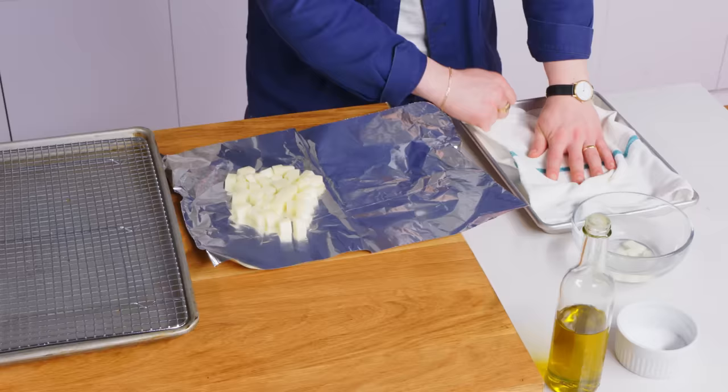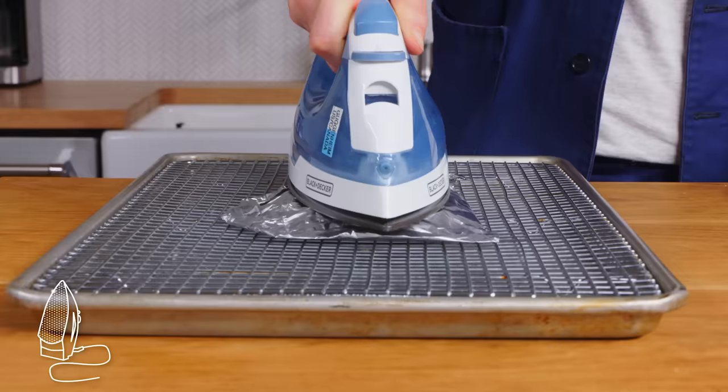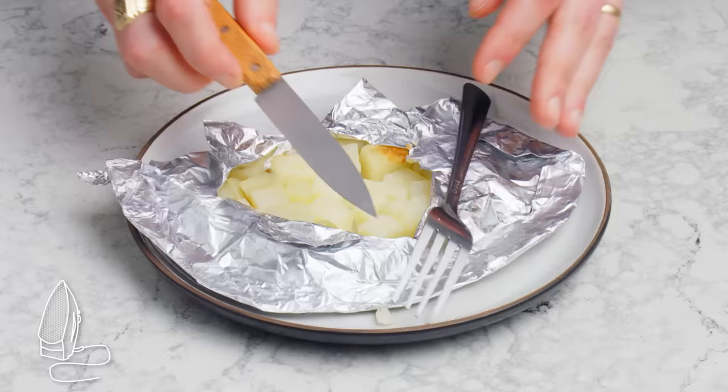Ironed potato. We're gonna put the potatoes in a foil pouch with a little olive oil and salt, and then just go to town with this hot iron. Those are not fully cooked. I would not recommend this method.